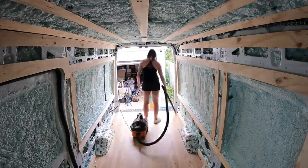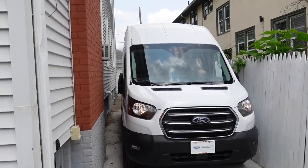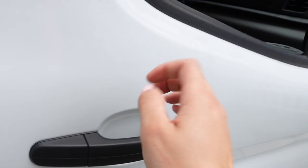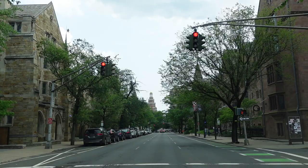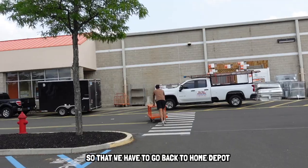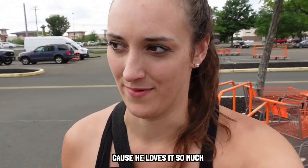We started Day 5 by cleaning up the van, carefully driving it out of the tight driveway, and going to Home Depot. Trip number like five already? Sometimes I wonder if Jay forgets stuff on purpose so that we have to go back to Home Depot because he loves it so much.